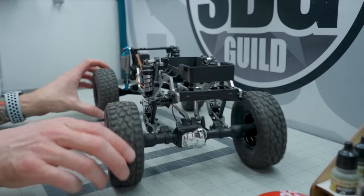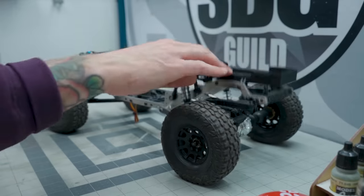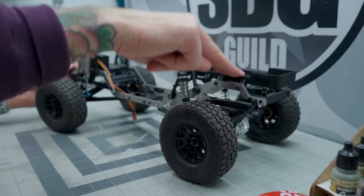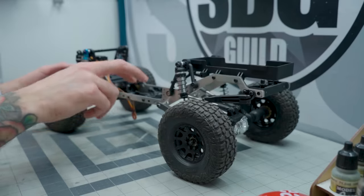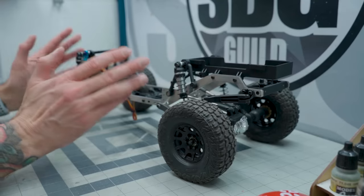Trophy trucks - I guess you could call this - have lots of rear suspension and lots of front suspension. We're going to have more weight over the back by putting the battery up here from the beams kit. But I want to have an unlocked rear diff just to give it a bit more control.